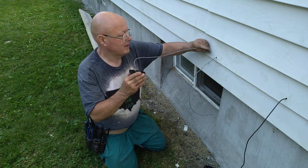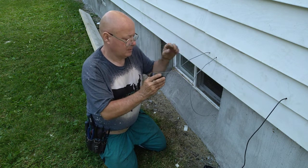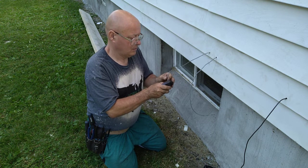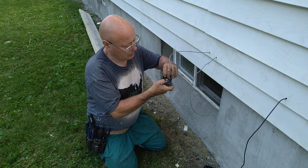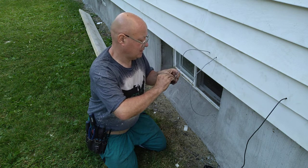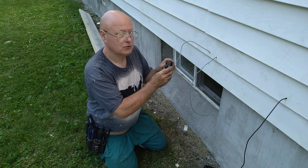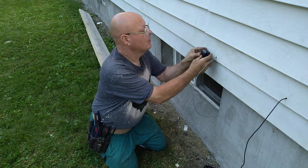We'll push our wires back in. Do you want to go inside and pull it in? I'm going to fold some slack down in here so they have a little extra slack in case something goes wrong with this device and they have to replace it someday. Okay, go ahead and pull it — right there is good.